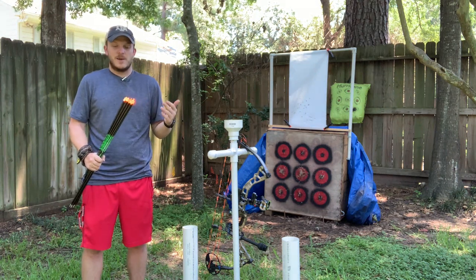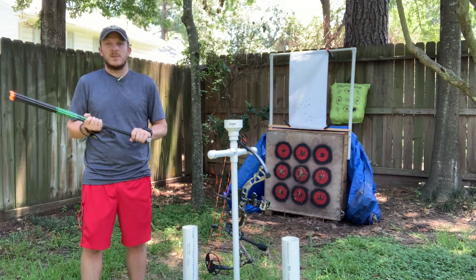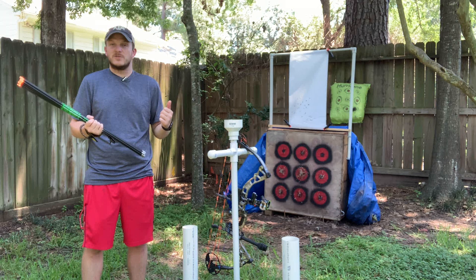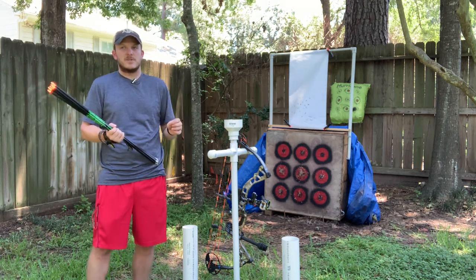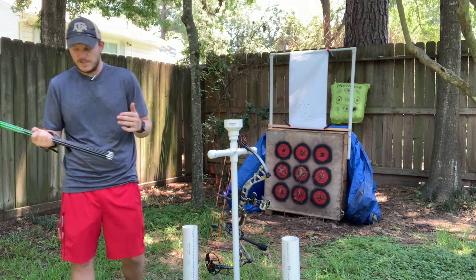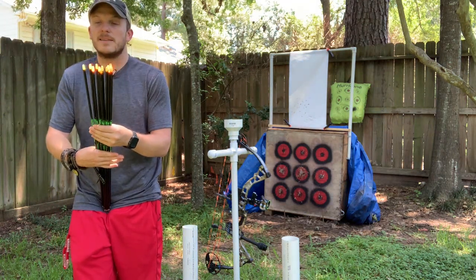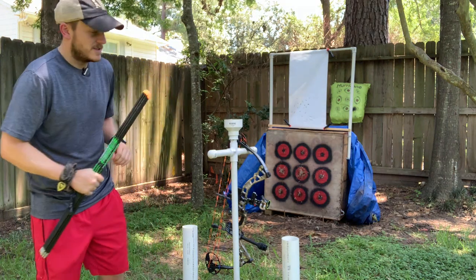I would say 90% of these arrows I'm willing to take out and hunt with. There are a couple that seem to be a little more finicky — I tried to knock tune them and really where I had it was kind of the best spot. I also have a couple Luminox in here where I think the batteries are dead, so those will turn into practice arrows as well.